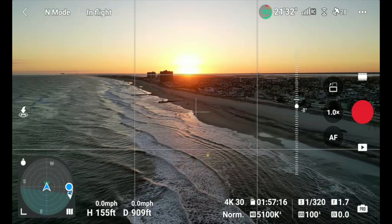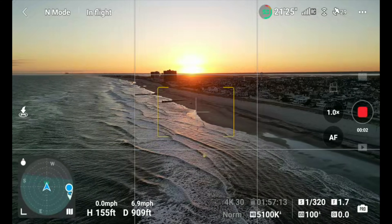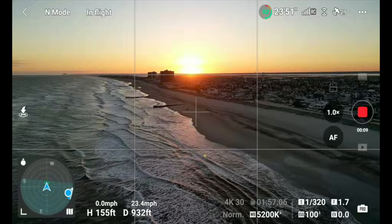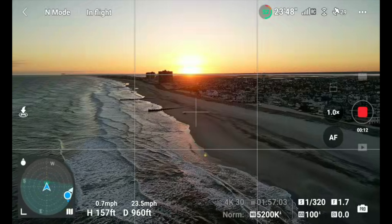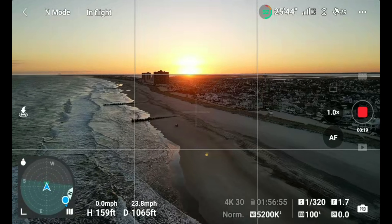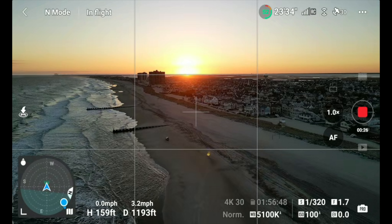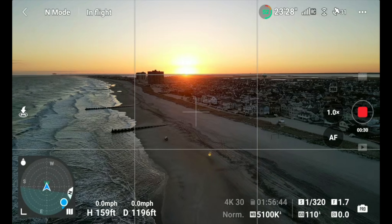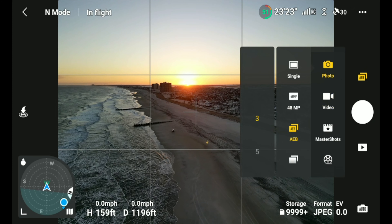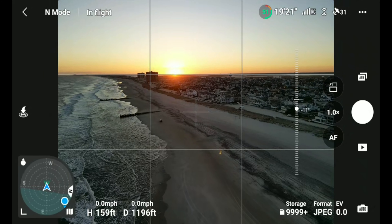I like this shot — if we just had some clouds in that sky it'd be perfect. There's the sun dot — that's your lens flare. Anytime you fly into the sun you're going to get that on most cameras, even with expensive glass. Let's get a photo like this too. The focal point always changes going from video to photo mode.